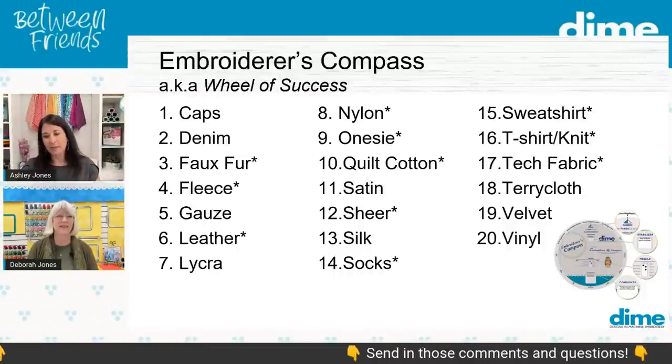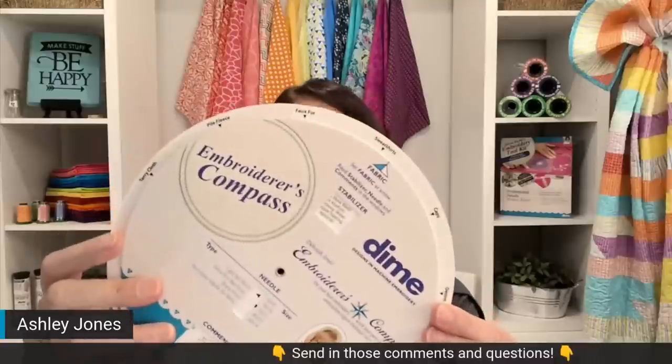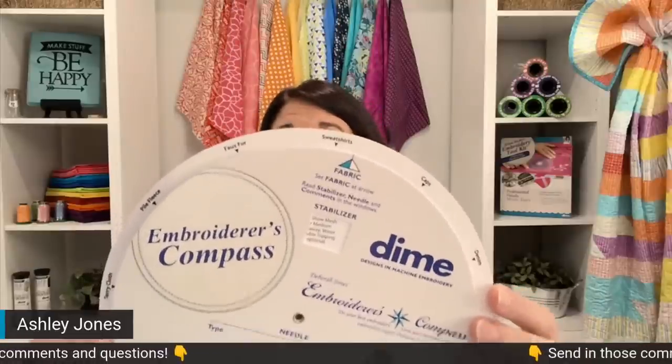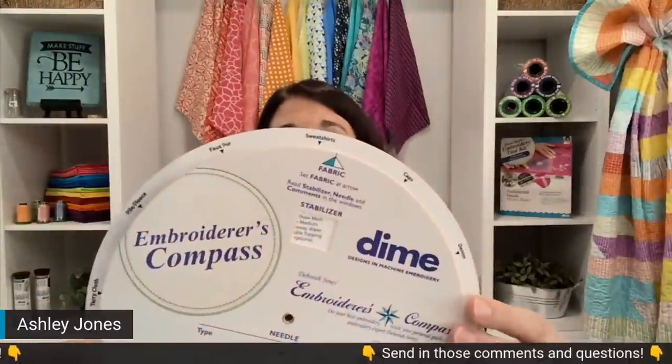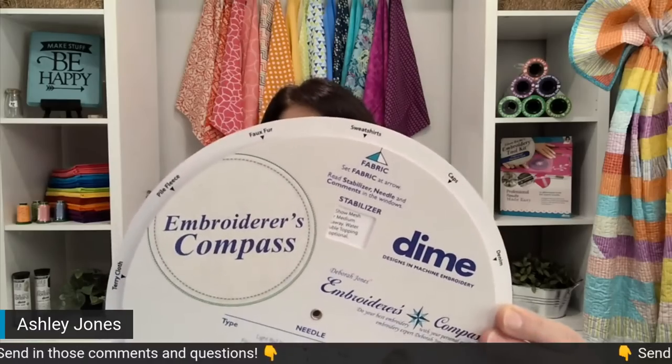The Embroiderer's Compass says to use no-show mesh for a left chest size, and lightweight cutaway for a larger design. For needle selection, a light ballpoint is the best choice — specifically a 70/10 or 75/11 would be best for t-shirts. That's what the compass tells me to use. Since we have Deborah here, she's going to elaborate and give us more details and tips for working with knits.